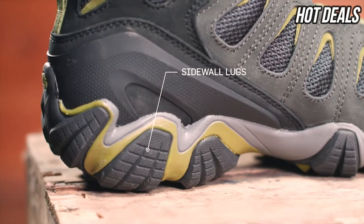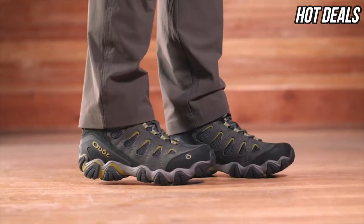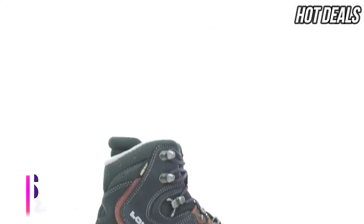Sidewall lugs grip off-cambered trails while conserving weight. The men's Sawtooth 2 Mid Waterproof boot is a versatile off-road machine capable of whatever you throw its way.